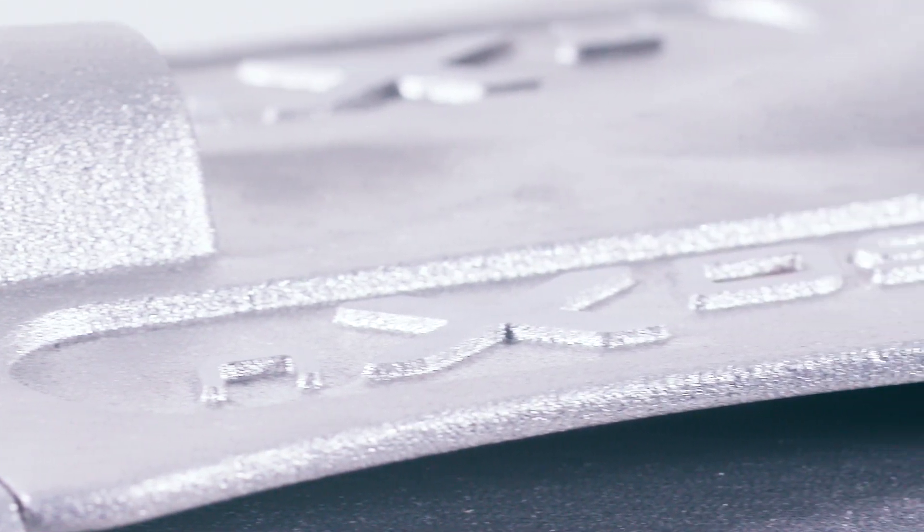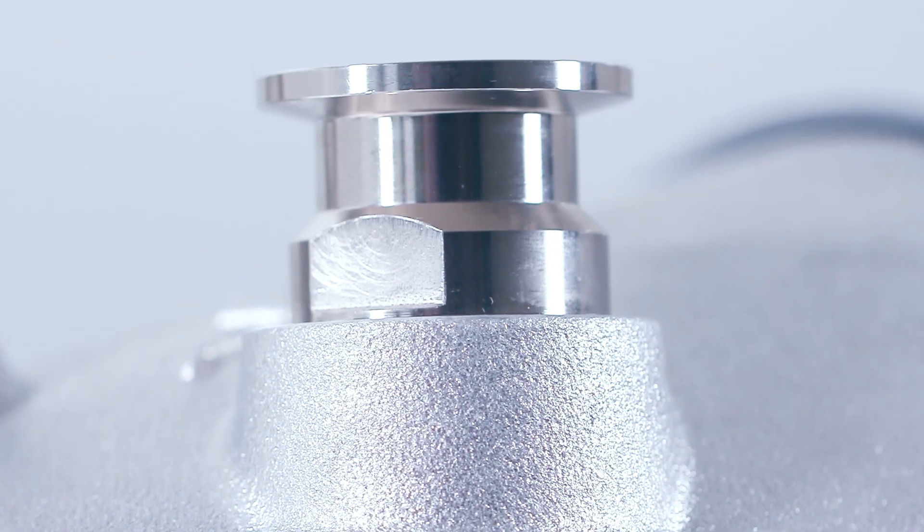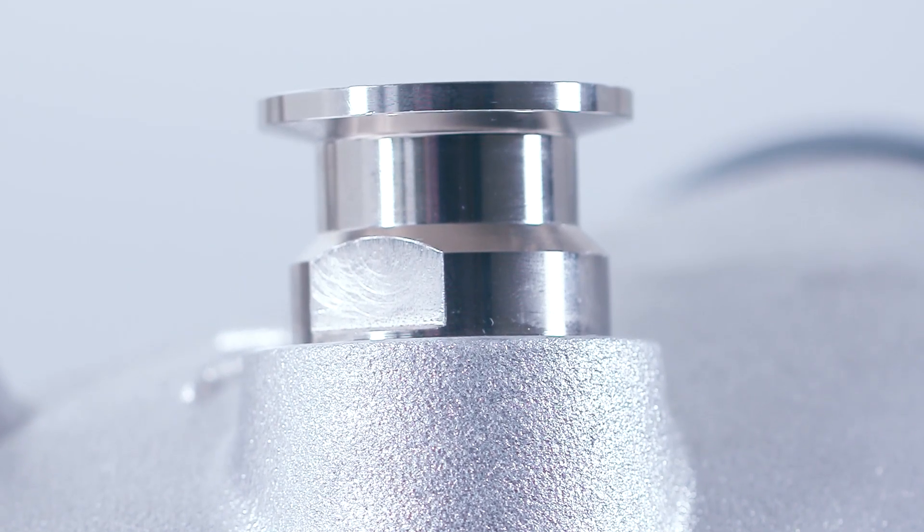NXDS represents Edwards' third generation design of scroll pump. Building on our long history of successful scroll pump technology, the evolution of these pumps has given Edwards nearly 20 years experience in the field. Coupling a low cost of ownership and a wealth of knowledge and support, you have a winning combination.